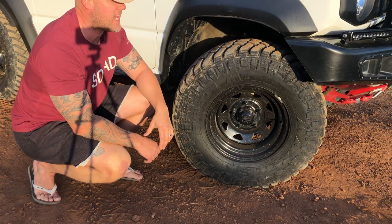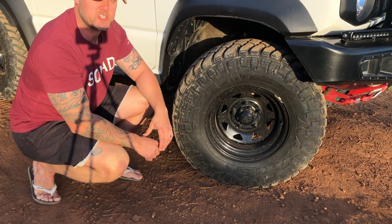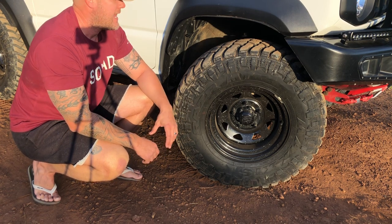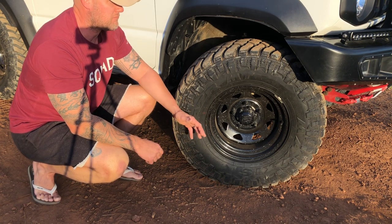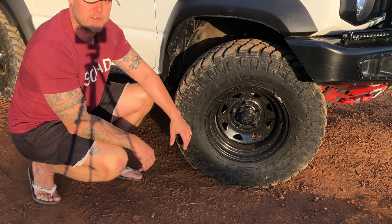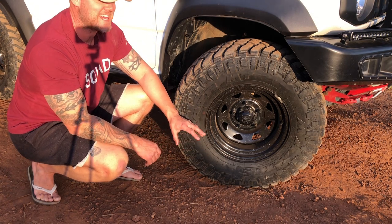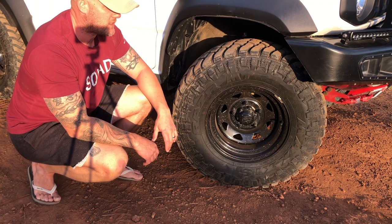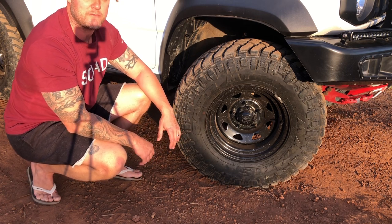My suspension is EFS — it's a two inch or 50 millimeter lift with quite a soft tune. I don't know of many other new Jimnys running EFS suspension, but I've had it for almost two years and cannot fault it. It's been fantastic. I've driven a lot of tough tracks and never had an issue with it. So to summarize: Maxxis Razr mud terrains, 31 inch, two inch suspension, and 15 by 8 steelies with a negative 25 offset.